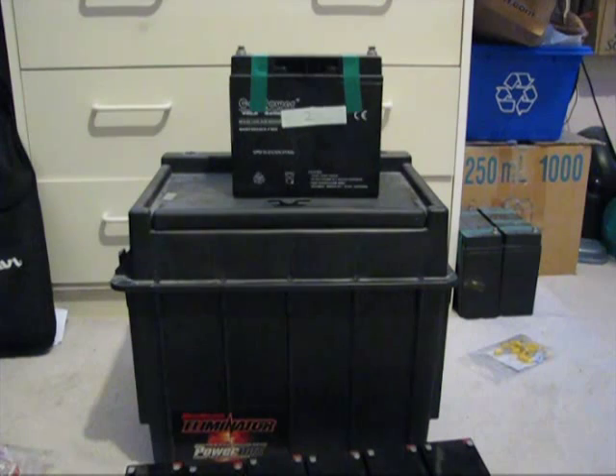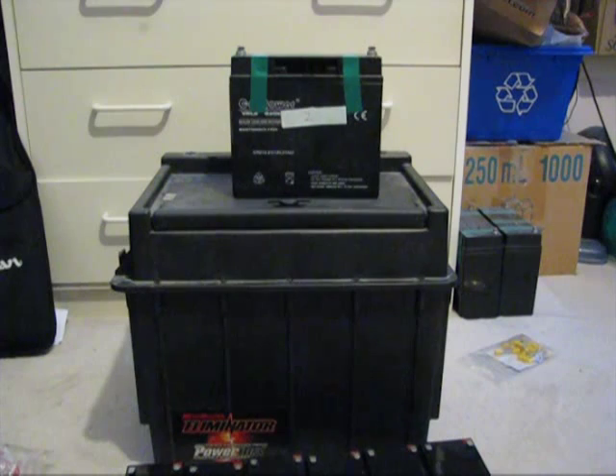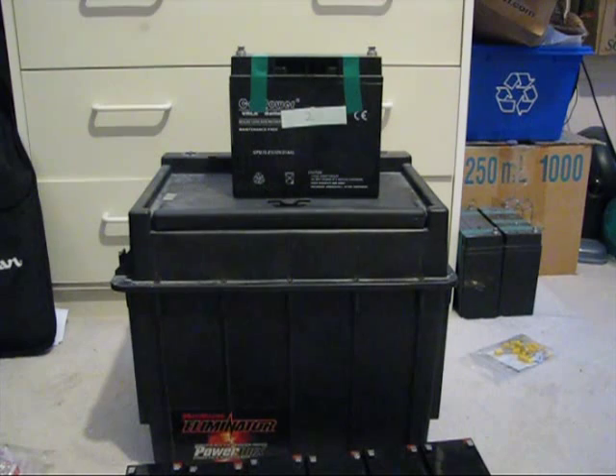My parents have owned this little battery box for a couple years and they kind of broke it. Essentially what this battery box is, is 60 amp hours of sealed lead-acid batteries with an inverter inside. There's no charge controller inside and what they decided to do at the time was plug in some solar panels. Except they boiled off all the water from the batteries, and now they're absolutely useless — just paperweights. It's just an inverter.